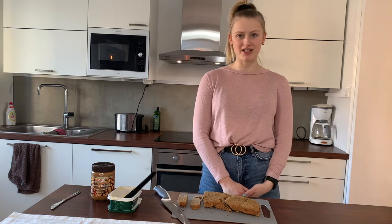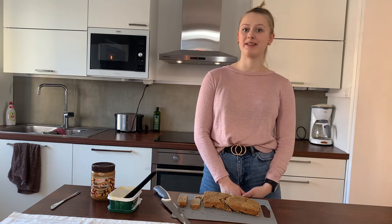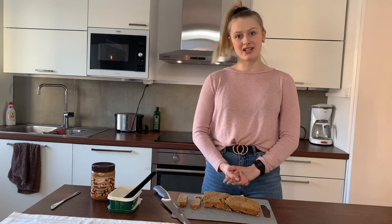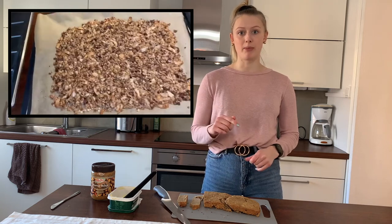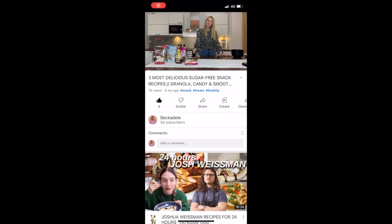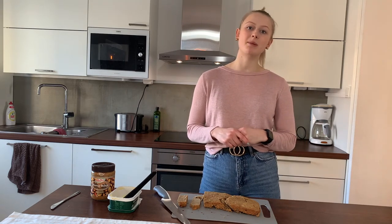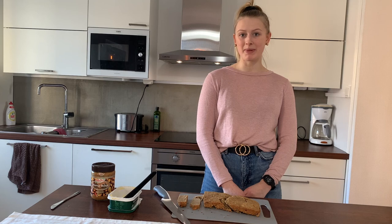Thank you guys so much for watching and I really hope you try this recipe — it's good and healthy. I didn't think banana bread would be good until I tried it. If you enjoyed this video give it a thumbs up. I've got another recipe video linked below — a granola, healthy candy, and a smoothie recipe. Comment down below if there's any specific recipe you want me to do, and subscribe because more recipes are coming. Thanks again and I'll see you in my next video, bye!